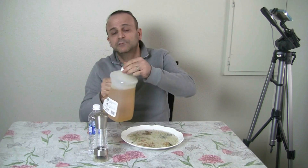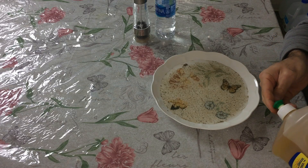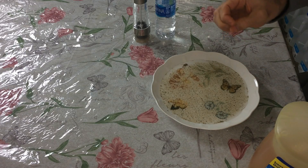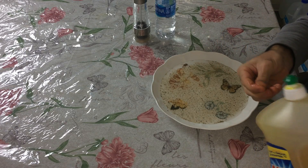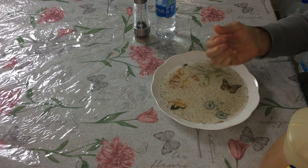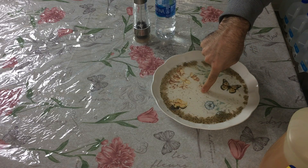Now put some soap on your finger. Put some soap on your finger and stick it in. Look! God damn it! That's really cool.